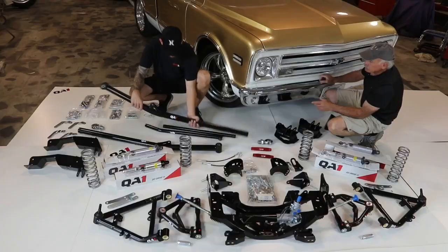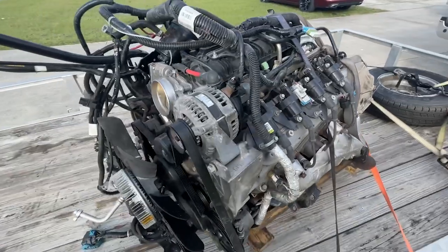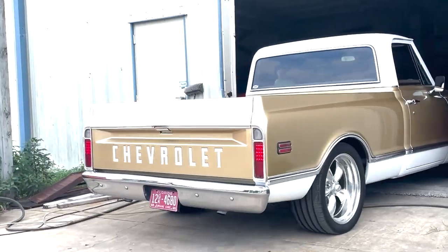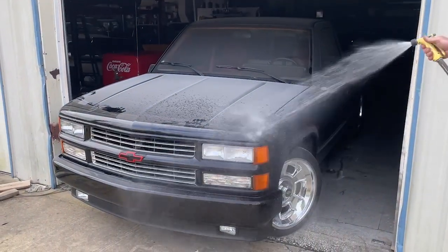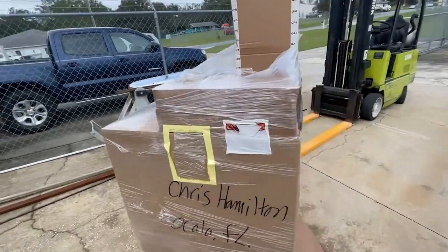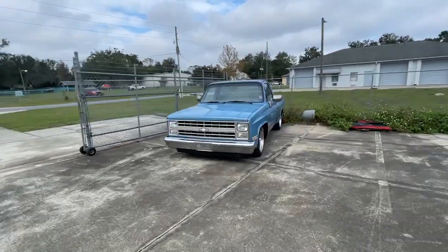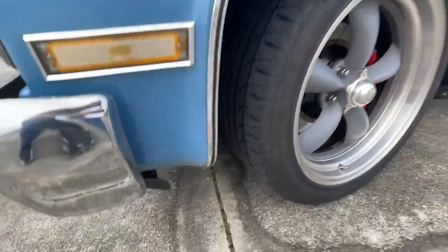I bet you get a lot of looks in this thing. Look how beefy these calipers are. Six liter Chevy LS — a little dirty. Got the C10 ready, got the parts ready, got the square body keeping an eye on us making sure we're doing everything right, because this one already has QA1 in it. That's right — Will Woods and QA1.